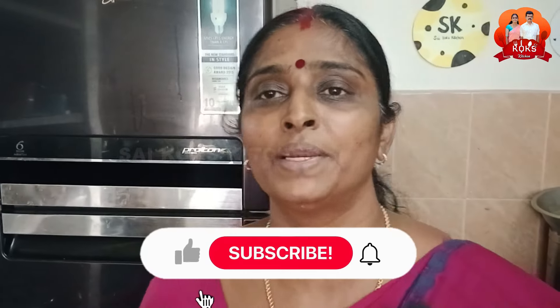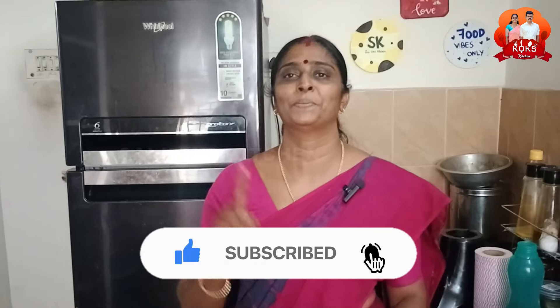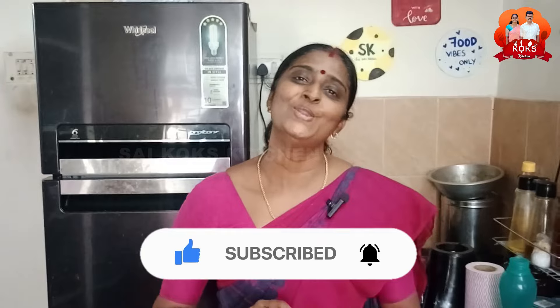I'm going to tell you about packing. If you want to try and check my feedback, hit the command button, subscribe, and click on the bell. I'm going to give you a notification for our videos.